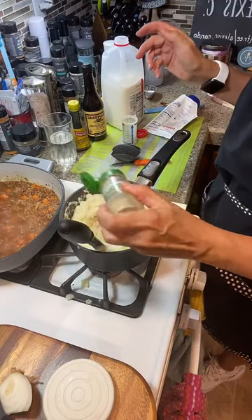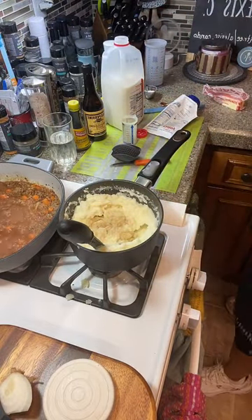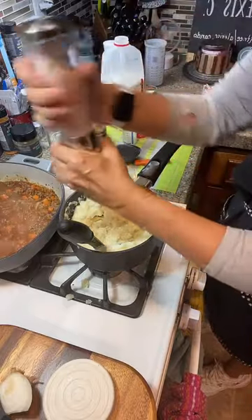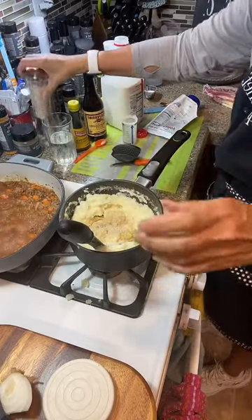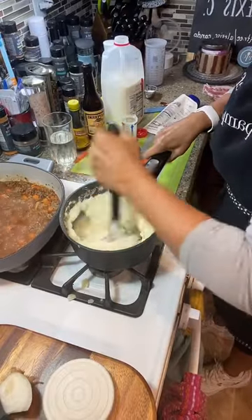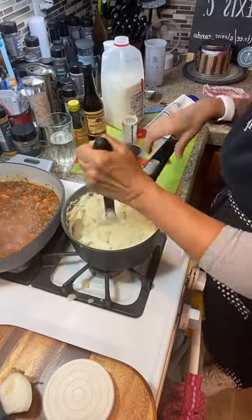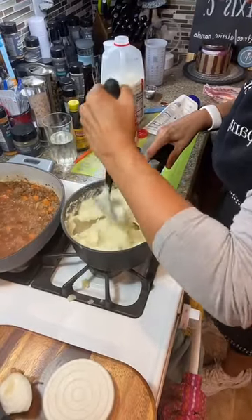Put pepper in there. Let me get another tasting spoon. It does need salt. There are Pampered Chef shakers. Mix that together — now you have pepper in there but you don't see it. Oh, I forgot to put garlic in — I was going to boil garlic with the mashed potatoes. That's really, really good and I totally forgot about it.